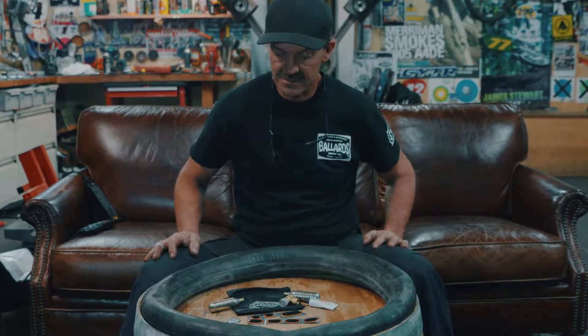Hi, Jeff Ballard here. I just wanted to show you the tyre repair kit that we sell. It's a pretty common fault or problem that trail riders have now. The bikes are so reliable that the most common thing to go wrong is you're going to get a flat tyre.